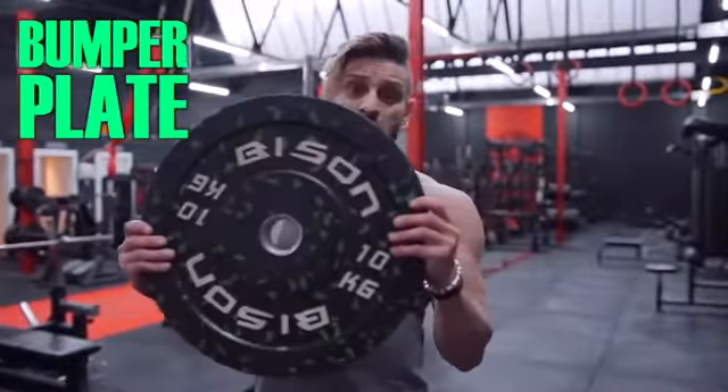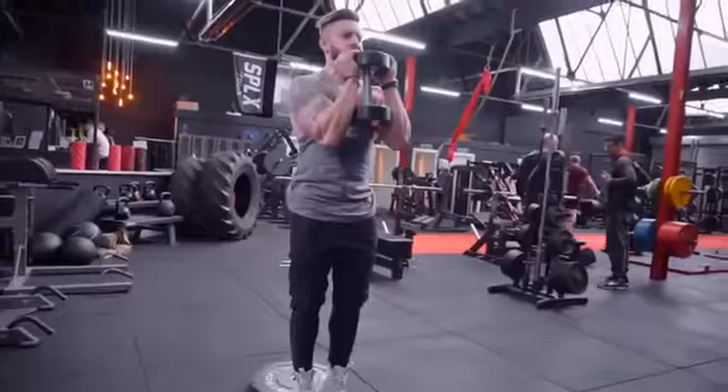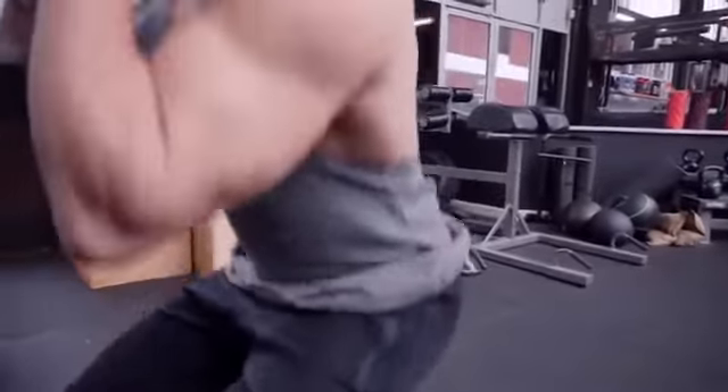First off, all you're going to need is one of these bumper plates, a dumbbell, and we're going to be doing the goblet squats. Goblet squats are a really simple and versatile movement that allow you to get a lot of depth and range on a squat to completely target the quads. This is one about control, close-legged, keeping the dumbbell close to the chest.